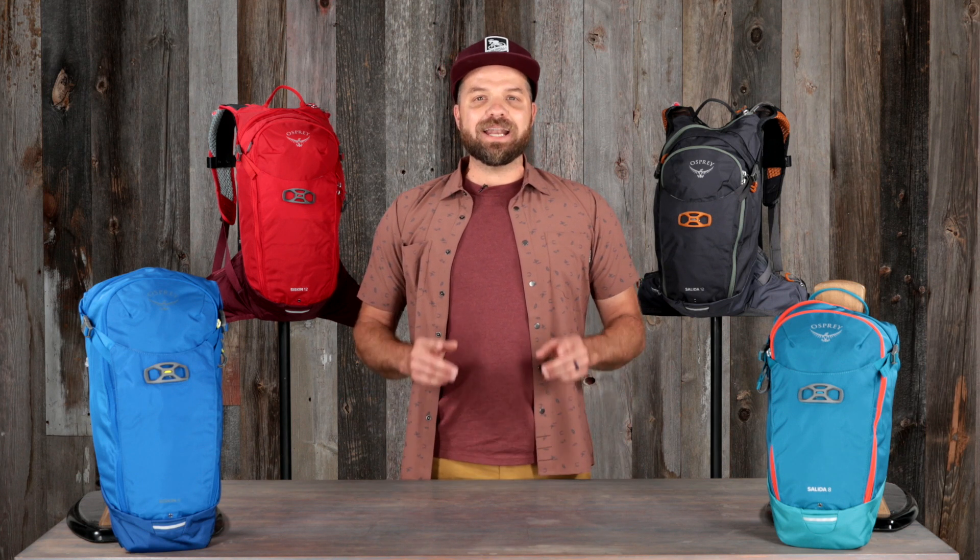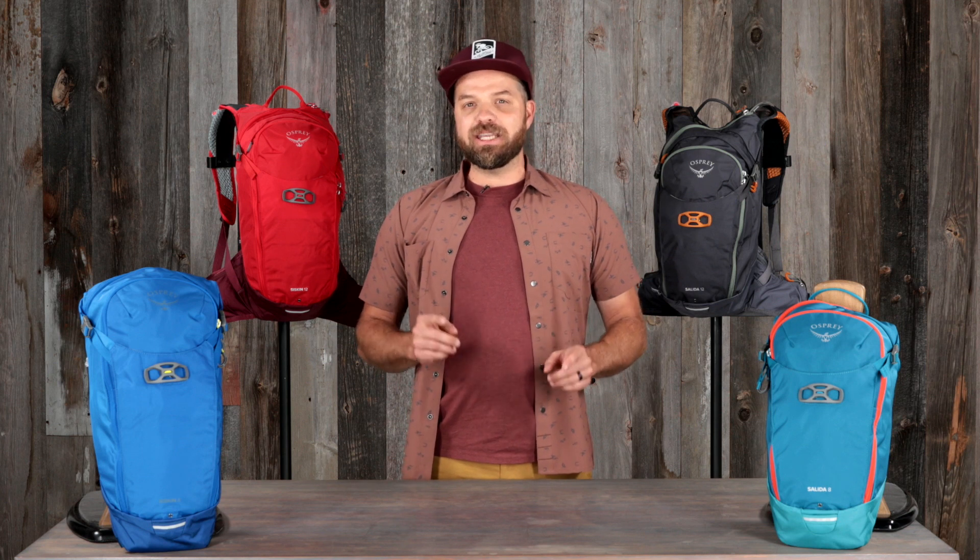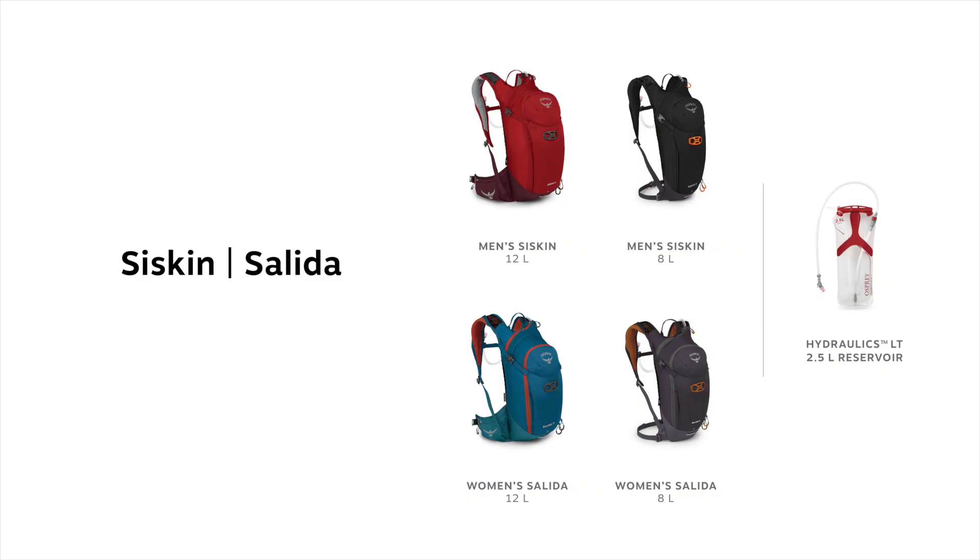They feature unique fabric treatments, room for critical gear, and an updated Hydraulics LT 2.5 liter reservoir. Both the Men's Siskin and the Women's Salida come in two volumes — 12 liters and 8 liters — and both volumes come with a 2.5 liter LT Hydraulics reservoir.